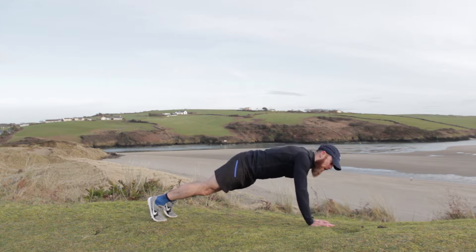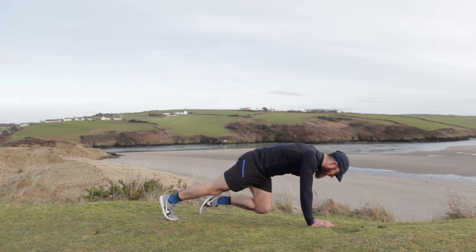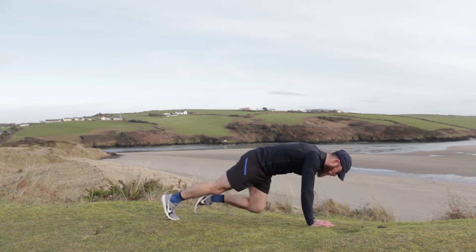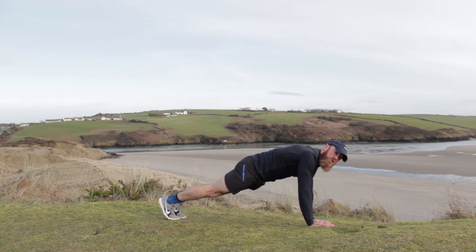Three, two, one. We're knees in — single knees in. Give those abs a bit of a squeeze every time we come in. Four more — four, three, two, one. Hold that push-up position.